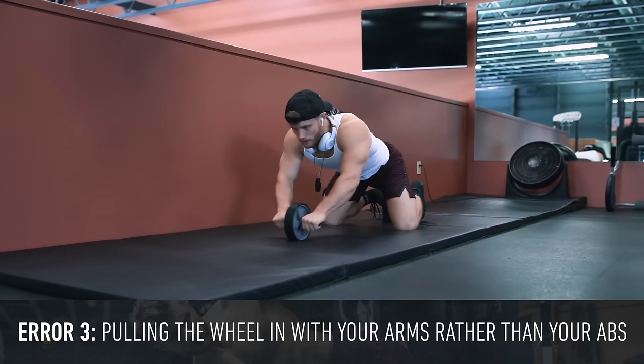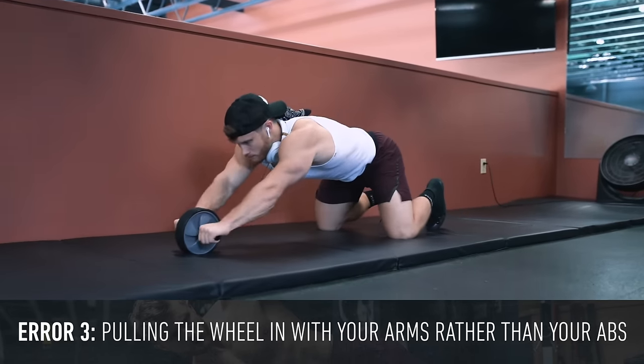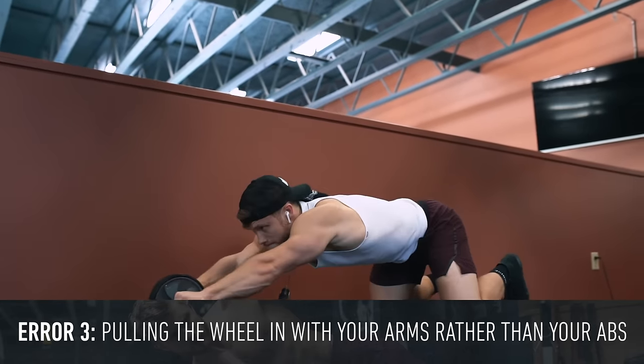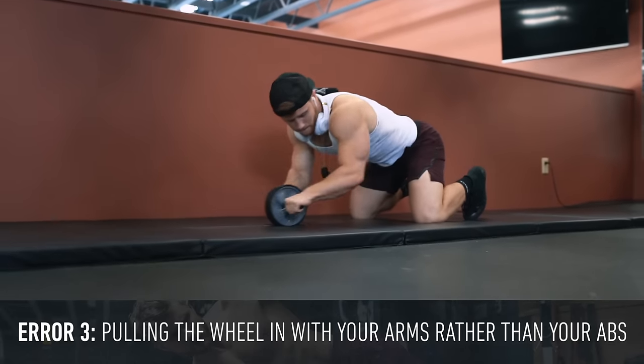When it comes to the rollout, a common error is to pull the wheel in with your arms rather than your abs. Remember that you want to initiate the movement using your core, having the wheel naturally come in as you crunch your abs more intentionally.